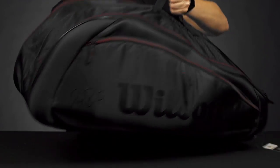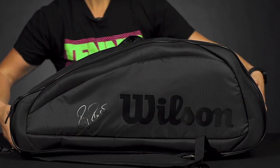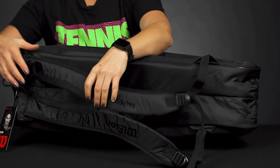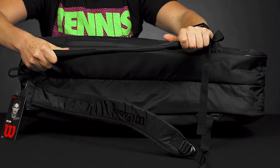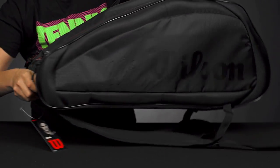If we flip it over, we've got that same tonal logo from Wilson and the Fed signature. If we take a look at the carrying system, we do have the attached adjustable padded backpack straps. There's a grab handle on one end and then a grab handle right on top.